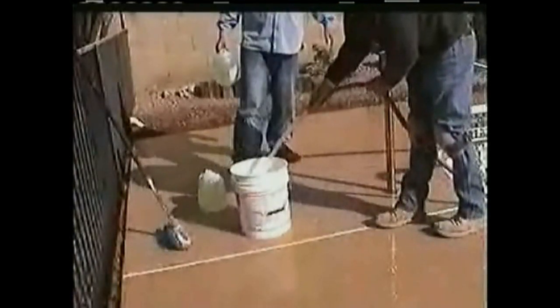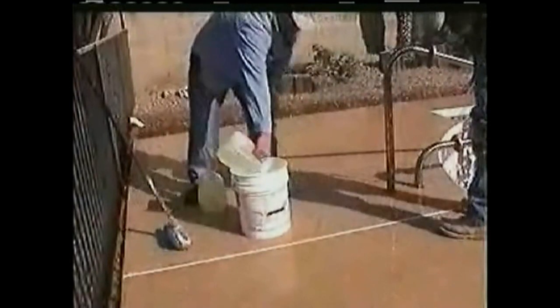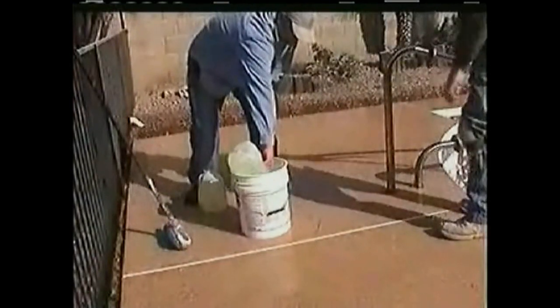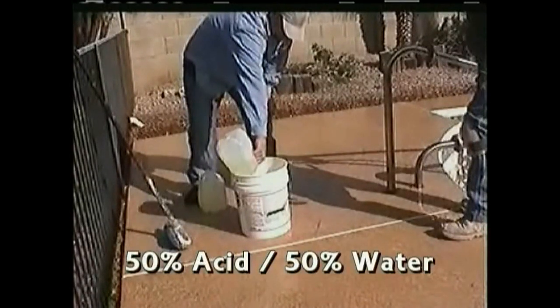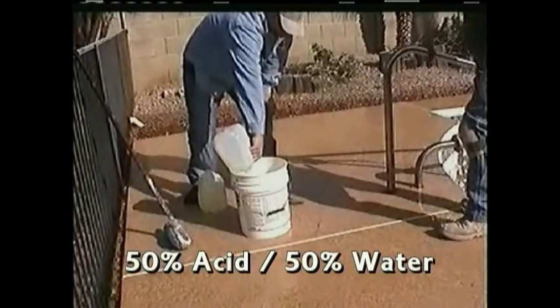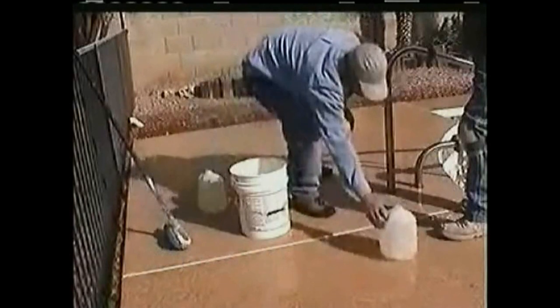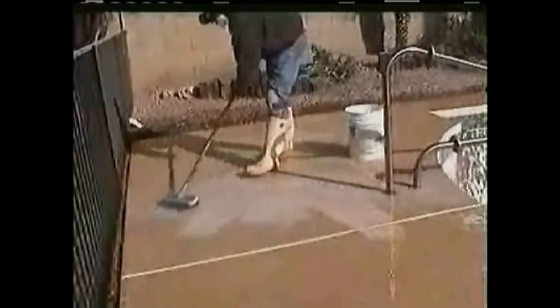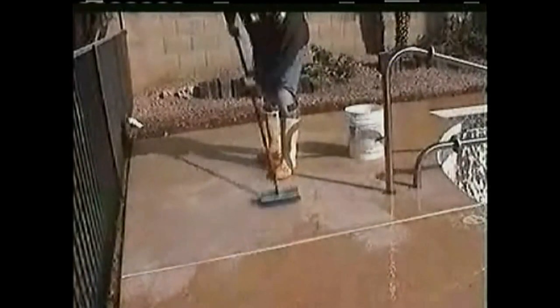Always add water first to the bucket before adding muriatic acid. You should have a solution of 50% acid and 50% water — or even more acid for a better etching result. Make sure the surface is wet with water first, then apply the solution to the exposed surface and immediately work around to distribute evenly.